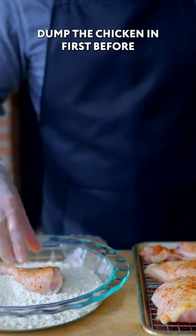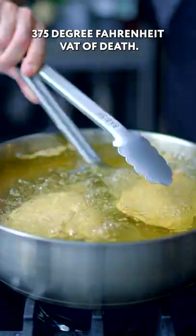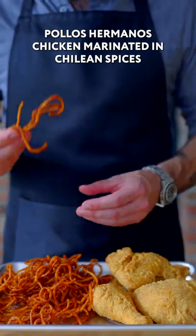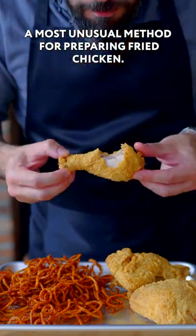Dunk the chicken in first before giving it its bath in the batter. 375 degree Fahrenheit vat of death. Try to give them a turn every minute or so. Drain on paper towels and there you have it, Pollos Hermanos — chicken marinated in Chilean spices and then batter fried, a most unusual method for preparing fried chicken.